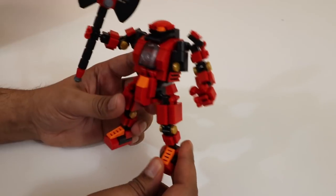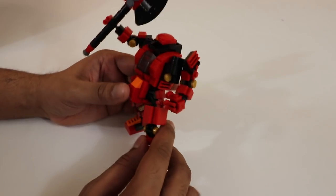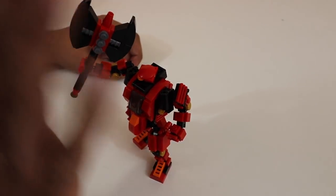Definitely one of my favorite builds yet for the MyBuild series of Mecha Frames. If you guys have any questions about Rita, feel free to comment down below. Otherwise, thank you again for watching, and I'll see you guys next time. Take care now. Bye-bye.